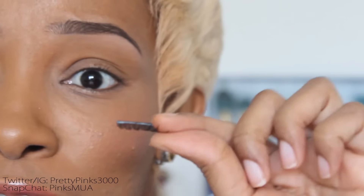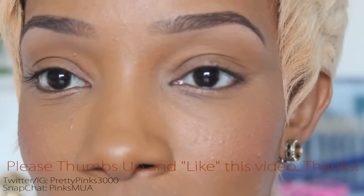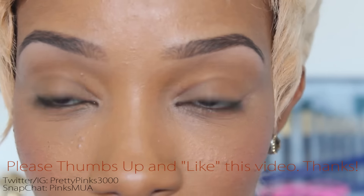Let it dry until it's tacky — you can blow on it, that's the fastest way since it's on your own eye. This is going to be a little difficult to demonstrate on camera because I normally use two hands. I'm going to try to do it with one hand and explain it quickly so you understand the quickest way to put these on.